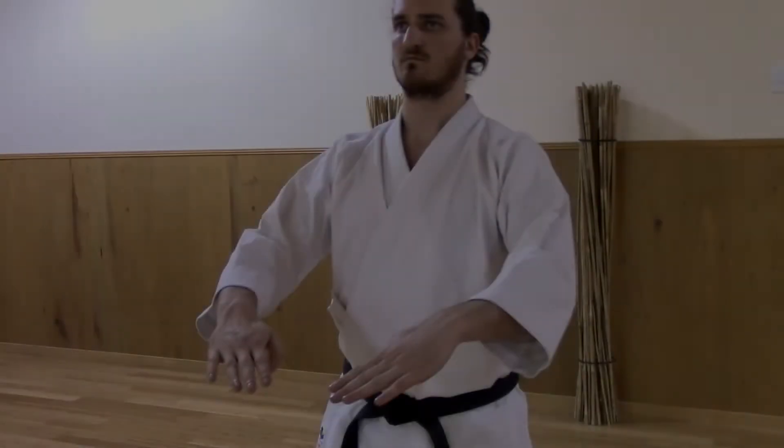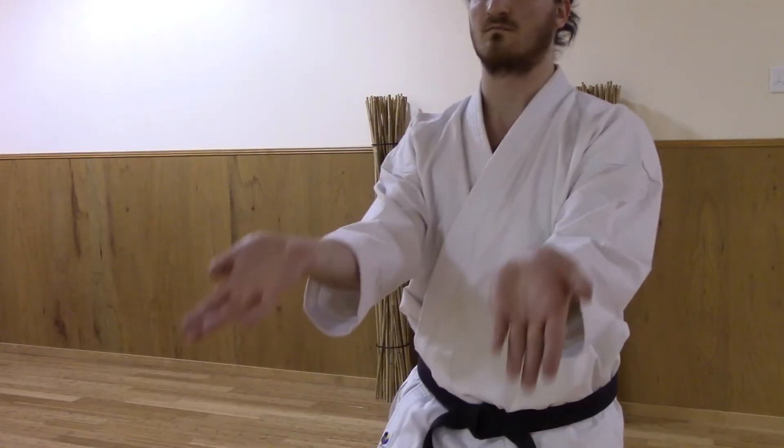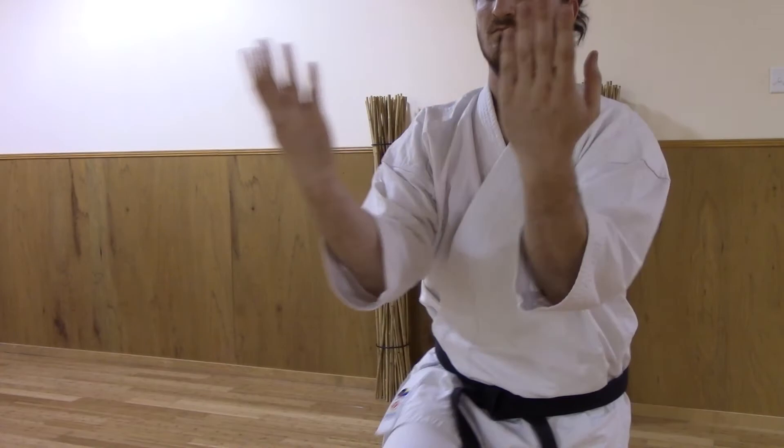As you finish the movement, try changing the direction of your focus at the end position: closing in, opening out, lifting up, dropping down, even pressing forward, or pulling in.